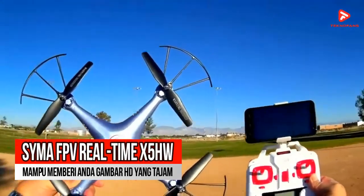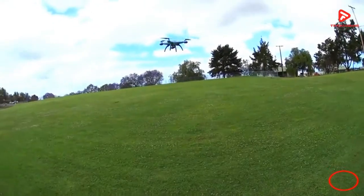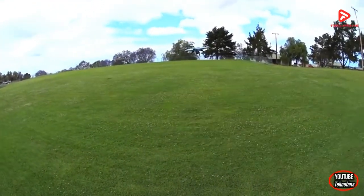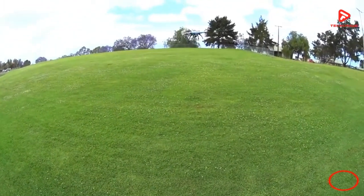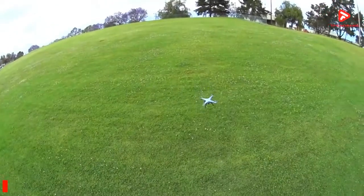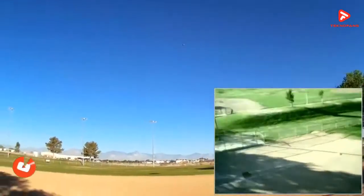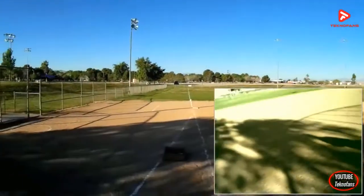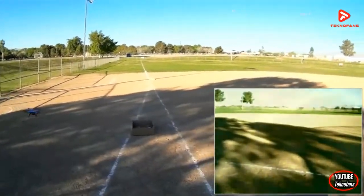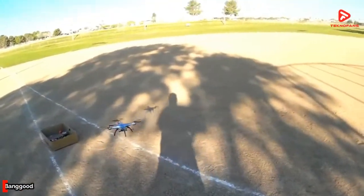Rekomendasi keempat adalah Shima FPV Real-Time X5HW. Bila kalian mencari drone yang mampu memberi kalian hasil foto ataupun video yang presisi tanpa selisih waktu sedikitpun, produk ini adalah solusinya. Drone ini mampu memberi kalian gambar HD yang tajam secara real-time; setiap momen dapat kalian abadikan secara presisi tanpa terdapat jeda waktu sedetikpun. Hasil foto serta videonya juga tidak akan blur karena drone ini mampu terbang secara stabil dengan fitur 6-axis gyro. Kalian juga dapat menentukan ketinggian terbang secara lebih akurat menggunakan fitur barometer side-hack, dan sudah dilengkapi dengan blade protector.